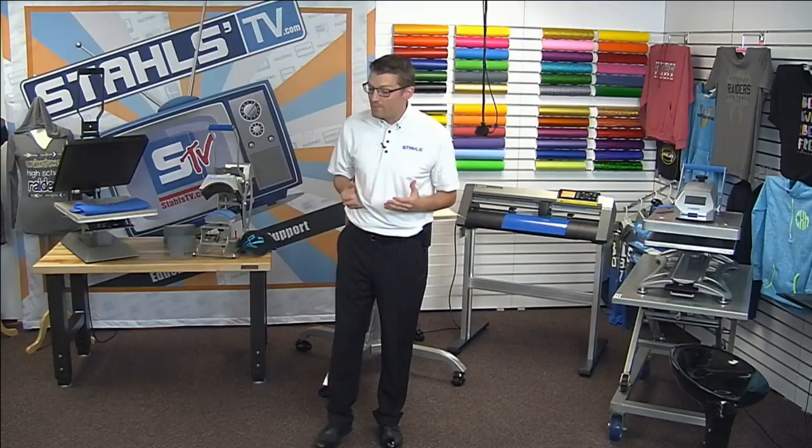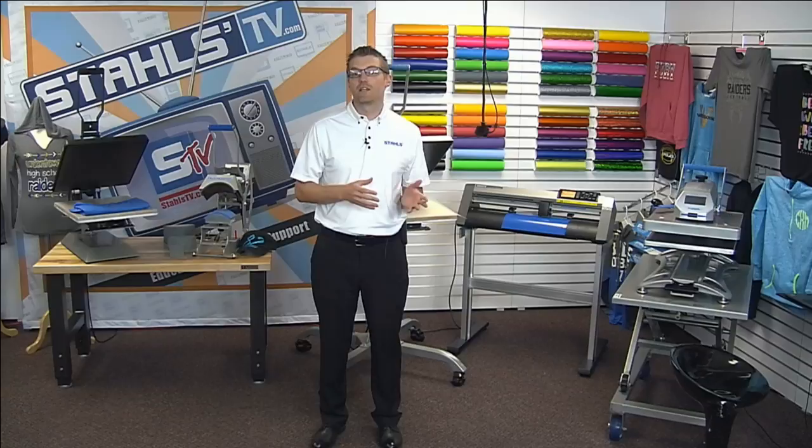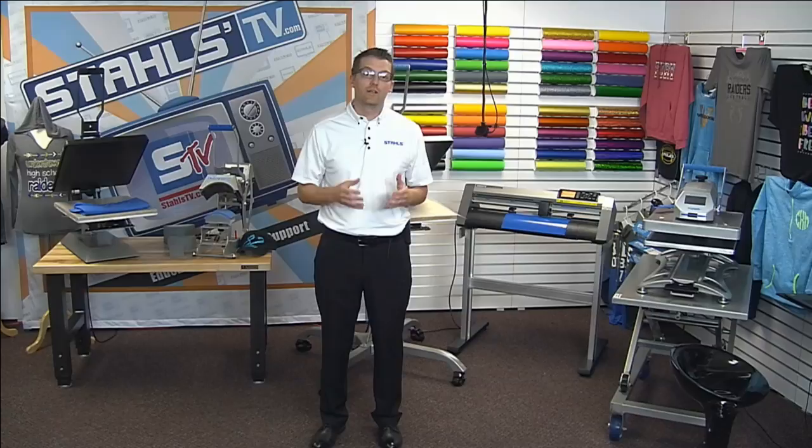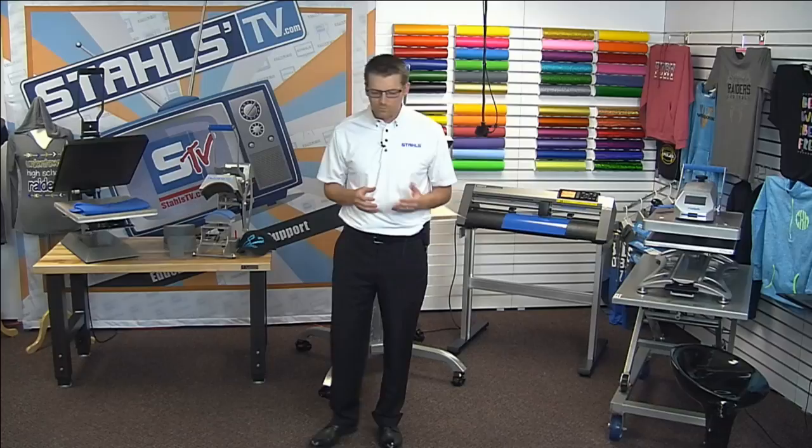I've been doing this since 2001, working full-time in a sales or management role for a Stahls company, so I've seen a lot of different heat printing businesses and apparel decorators — some that have made poor choices on equipment that we've helped course-correct, and others who said they want to start right from the beginning. Hopefully we can share some of those experiences with you today.